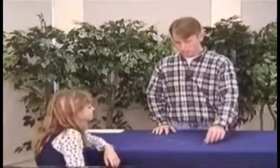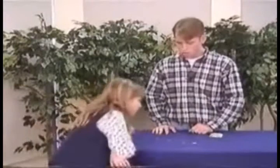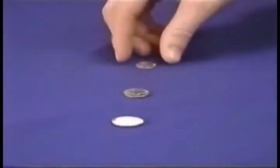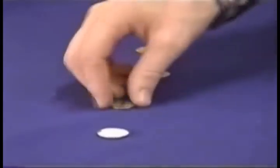You see, you use mental telepathy. And I even wrote on the back of this — I wrote that you would choose the quarter. I knew you would choose the quarter. Now you might say, well, you probably wrote that on the back of all of them. No, I didn't — all I have are regular coins. I knew that you were going to choose the quarter, and I even wrote it down for you: you will choose the quarter.